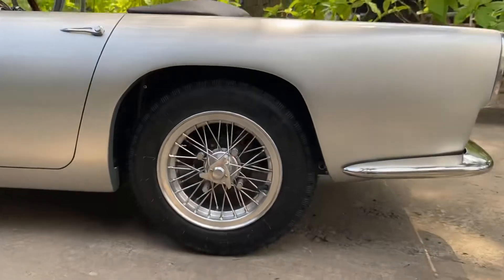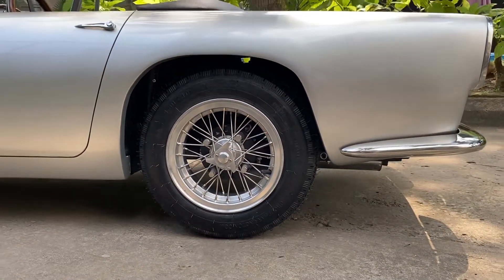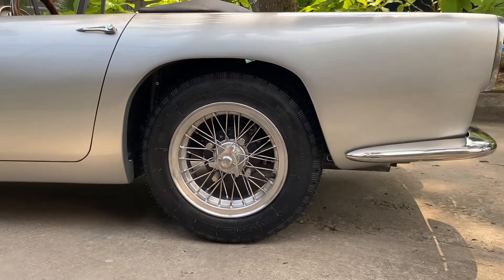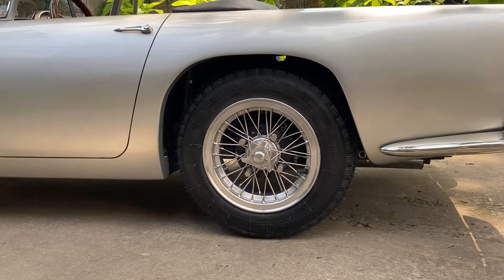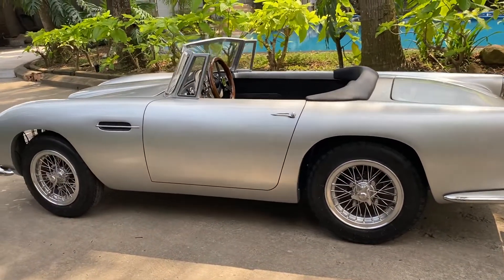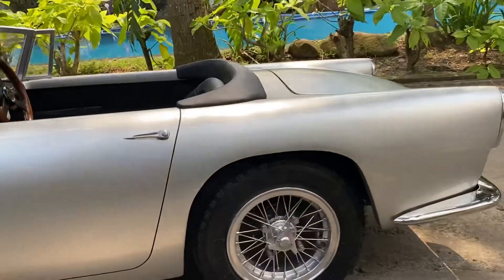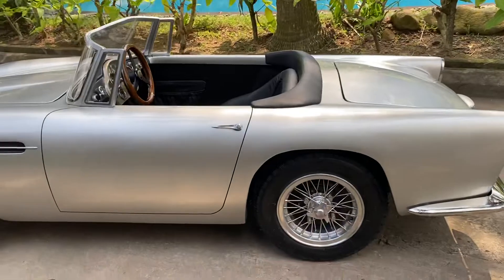This car sits on 10-inch Torino wire wheels. We've been doing this a long time and 10 inches is the right size wheel for a 50% scale car approximately. They're a different size to full-size cars but certainly for this, a 10-inch wheel works well. Anything smaller and you have to put oversized tires on, otherwise the wheels look too small, so we're happy with that.